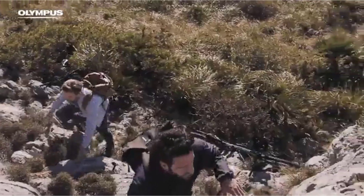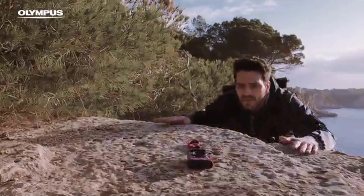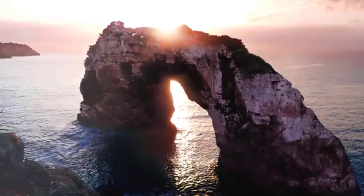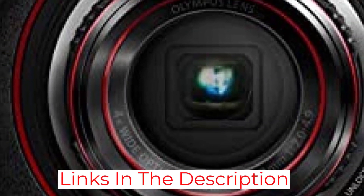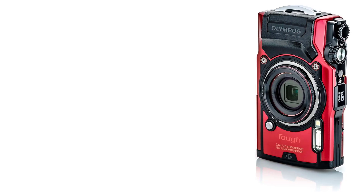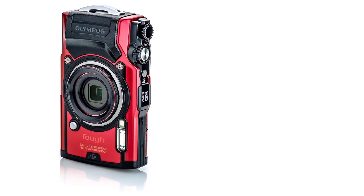Since this review is focused on waterproof capability, it is important to mention that this camera has five underwater shooting modes and three white balance modes. The Olympus TG-6 is packed with a 12MP CMOS image sensor combined with the TruePic 8 image processor. The lens has an f/2.0 aperture and the zoom works at 8x maximum, delivering more than high-quality image results.